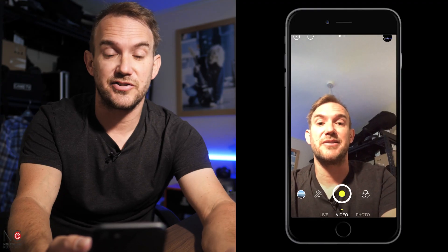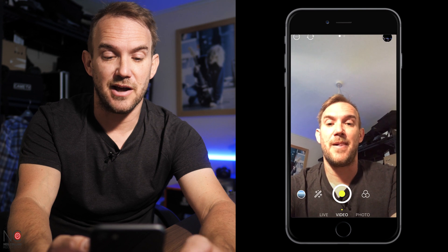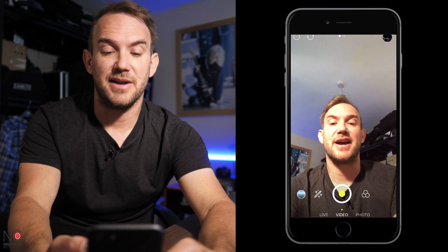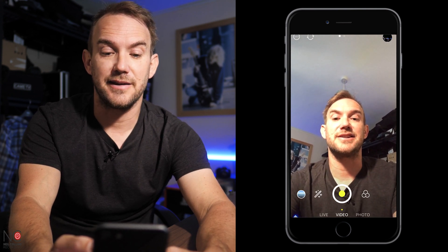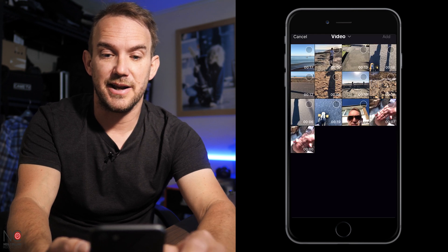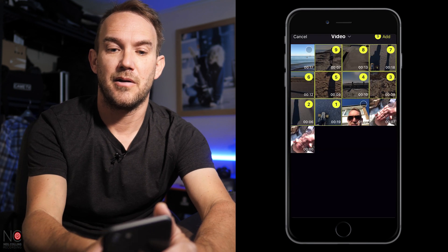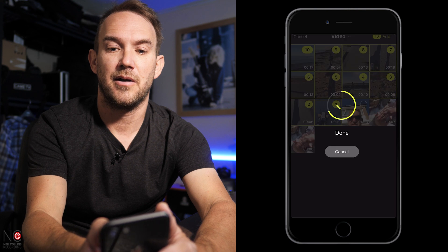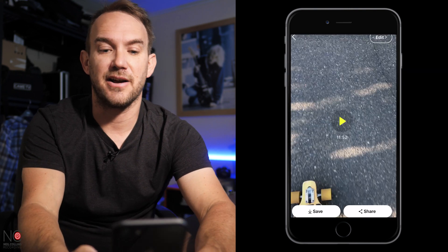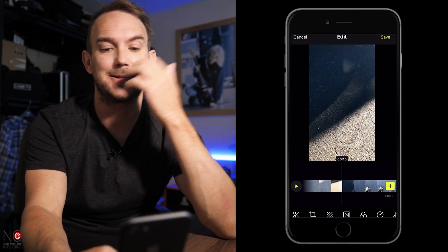So let's get started. This is the live streaming screen so we don't really want to be dealing with this at all, so I'm gonna click on this little circle in the bottom left hand corner that takes you to your footage. Okay, and there's the footage I shot from earlier. You just click Add in the top right hand corner, click Edit in the top right hand screen, then it takes you to the timeline.